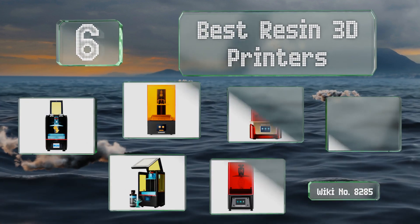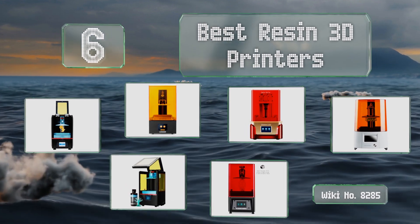EasyVid presents the six best resin 3D printers. Let's get started with the list.